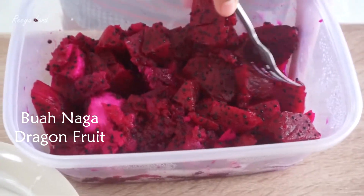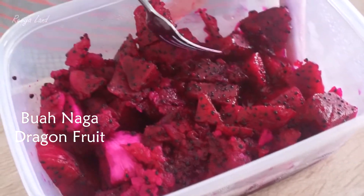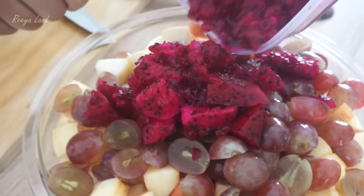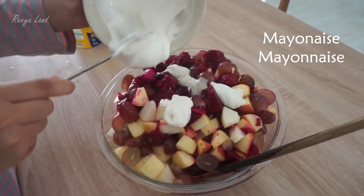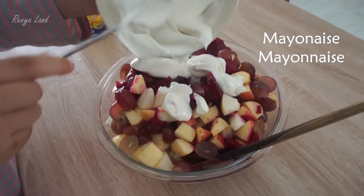We're going to fry the egg and cook it. The egg is about to be cooked and cut. We are going to fry the egg.